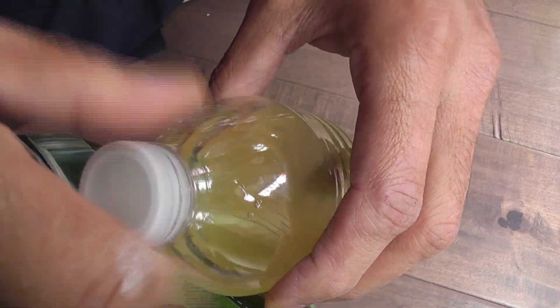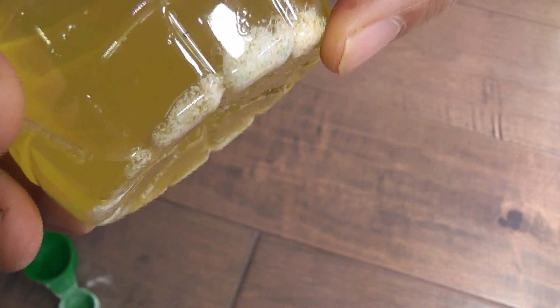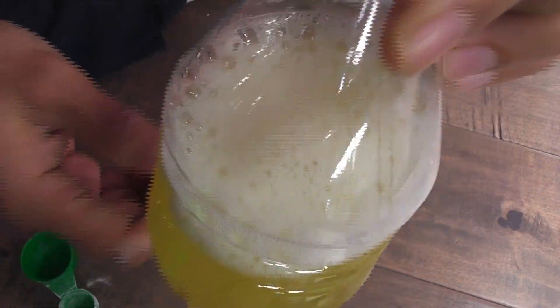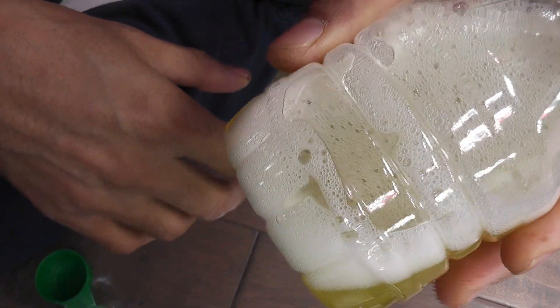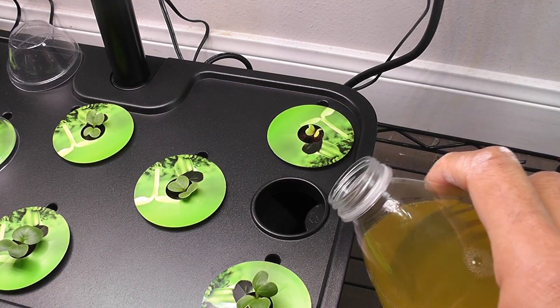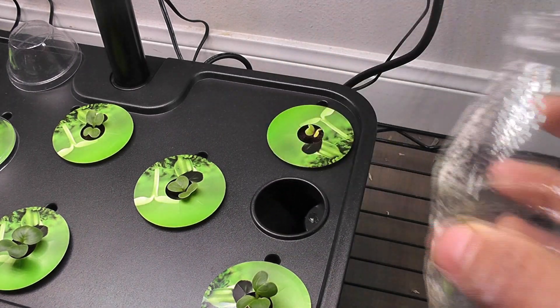Place the cap and shake it. This is going to take a couple of minutes for all the nutrients to be fully dissolved in water. Make sure to dissolve the nutrients as much as possible — shake it for probably a minute. We will still see some nutrients undissolved, but that's okay — a little bit of undissolved nutrients is totally fine. The nutrients are dissolved well. Now I am pouring the nutrient water into the bowl. It's that simple.